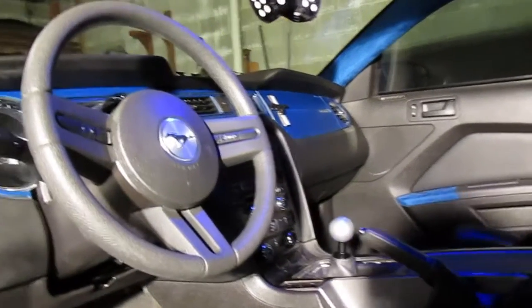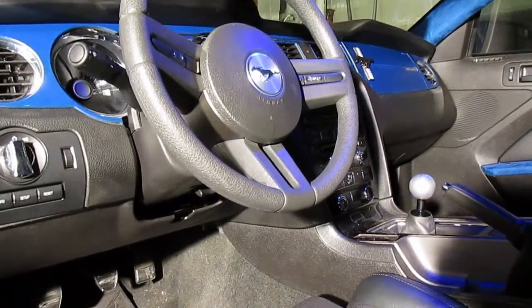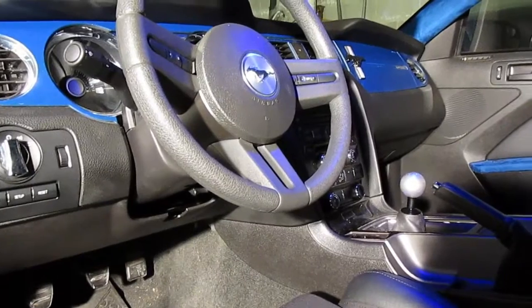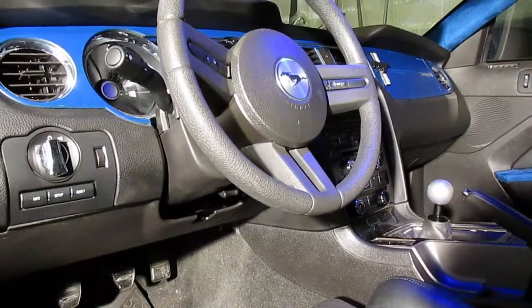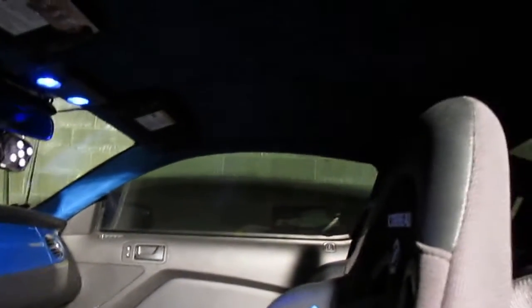What's up guys, I wanted to make a video to show the interior that I have on my 2012 Mustang, just some of the custom stuff that I've done to it so far. Give me your feedback, let me know what you think and make any requests if you want to see any videos on any other parts I may have or reviews.